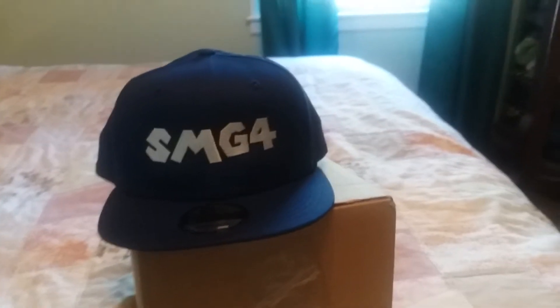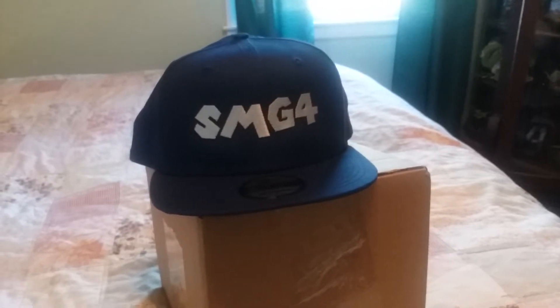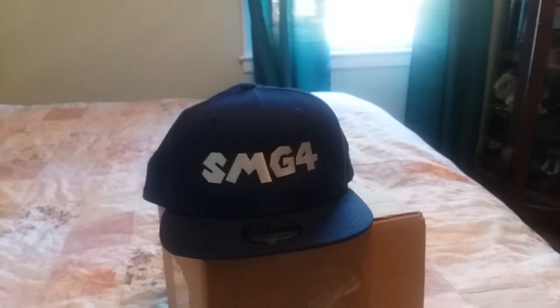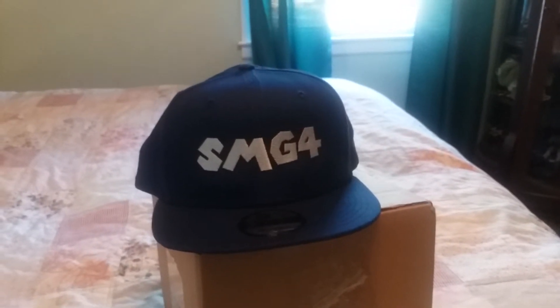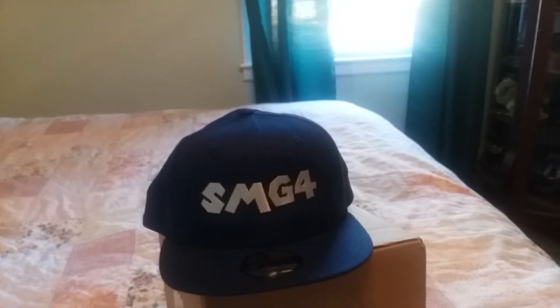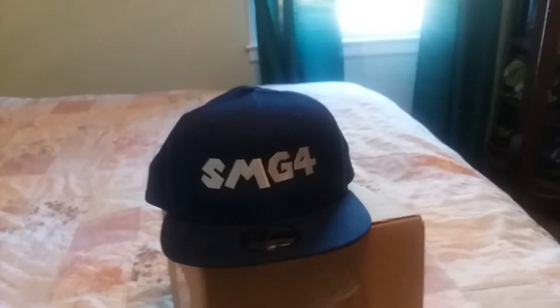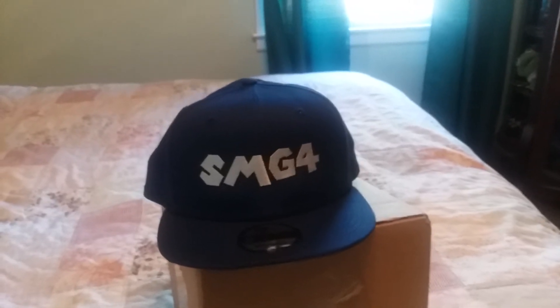Actually, I have an idea. Never mind. But there you have it, ladies and gentlemen, the unboxing of the SMG4 signature snapback hat. I am so happy that I was able to get this into my collection. So far, this is the crown jewel of my SMG4 collection. And hopefully, if SMG4 does another tour, I plan on going there, and I hopefully will get that hat signed by SMG4 himself and his brother, Kevin.